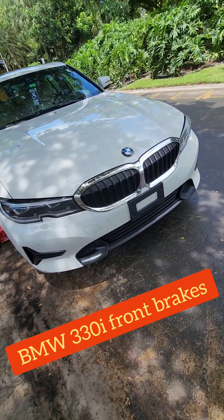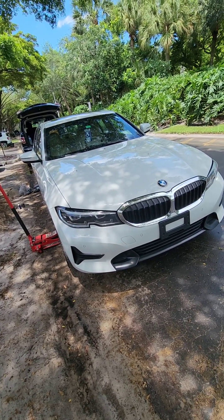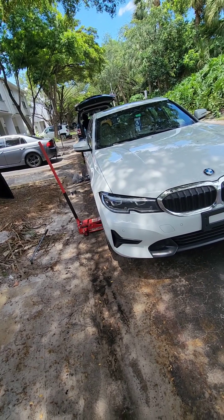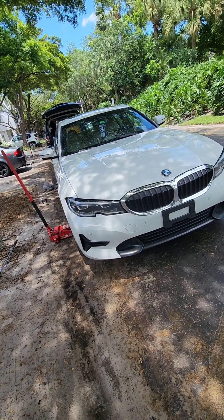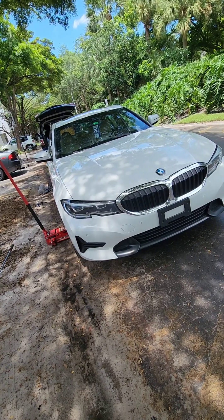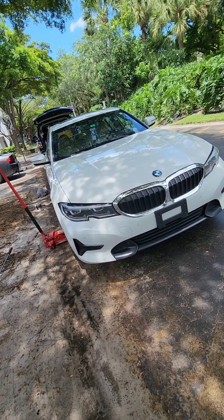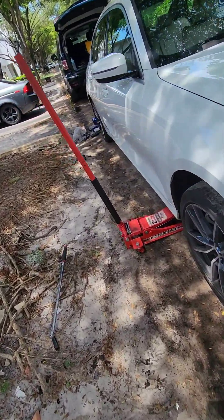Hey guys, how's everybody doing? I know it's been a long time since we did a video — I've been really busy. Anyway, today we are doing the front brakes on a 2020 BMW 330i.